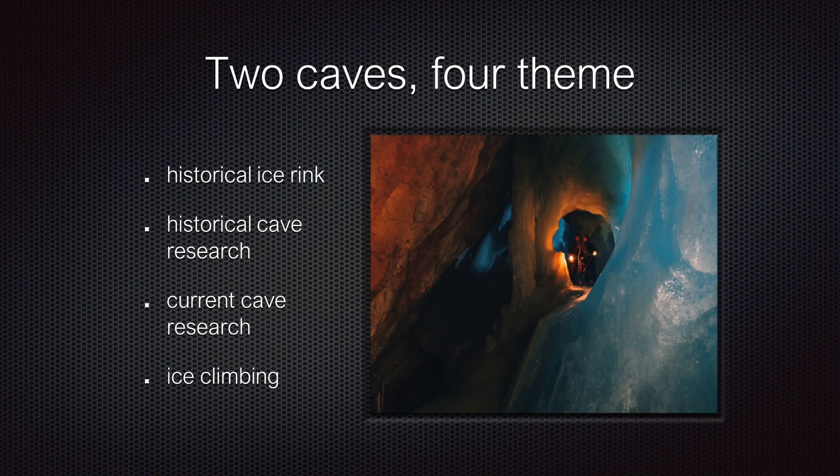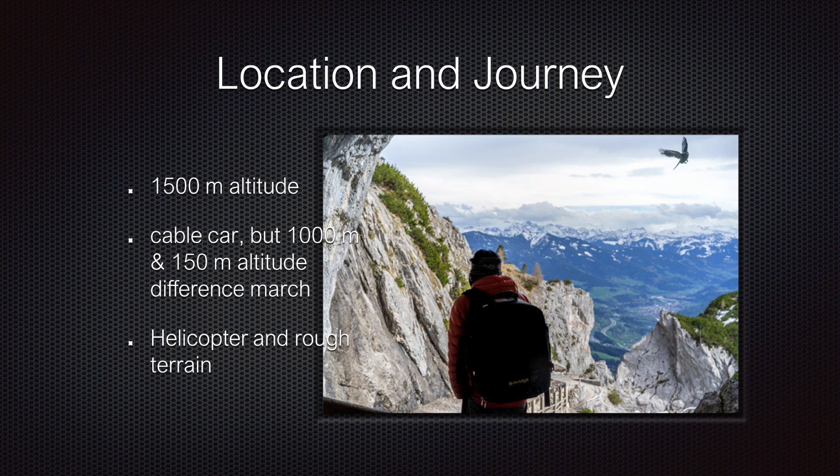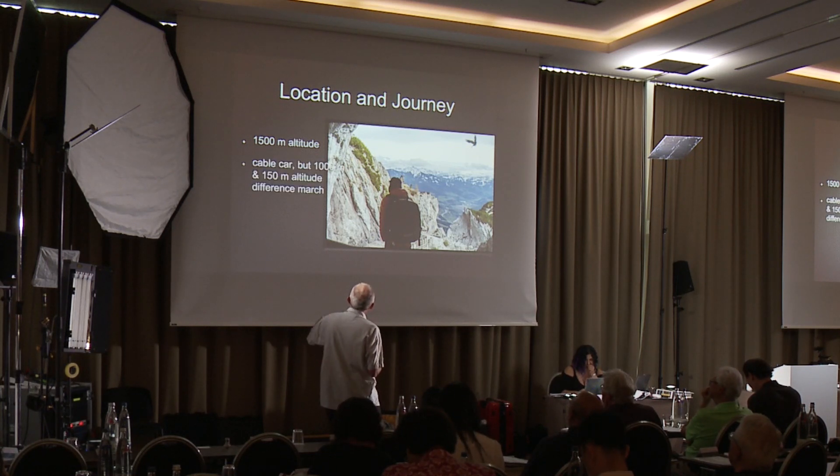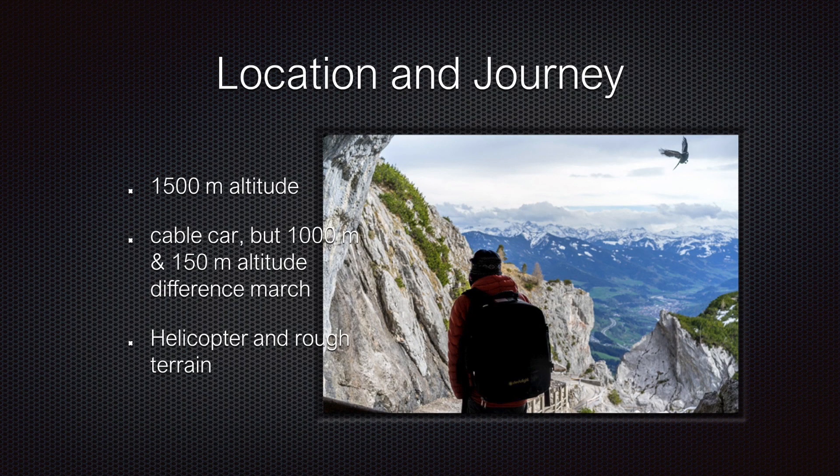We walked into two caves covering four themes: historical ice rink, historical cave research, current cave research, and ice climbing. This is not my normal space for living — I'm not a highlander, I'm a flatlander. The caves are up to 1,500 meters elevation, and this first cave is open to the public.